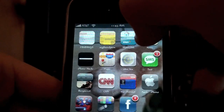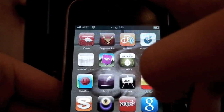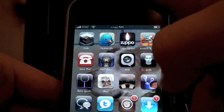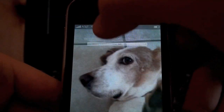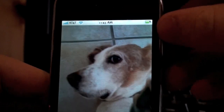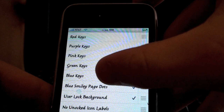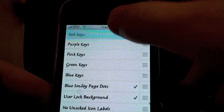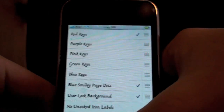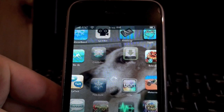Then you're going to go to Winterboard — I have to find it — there it is, Winterboard. So click on that. I already showed you an example, but you see I have blue keys enabled. I'm going to turn that off and I'm going to choose red keys. So now click the home button again, it's respringing the springboard.